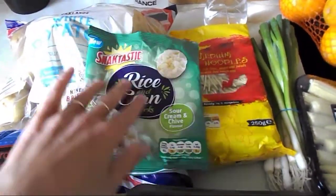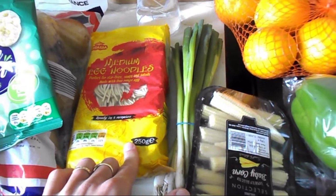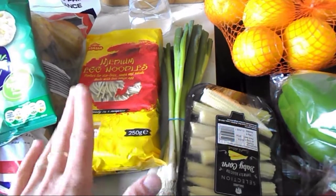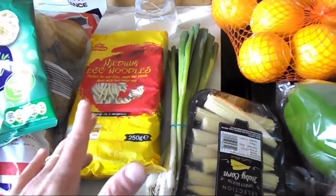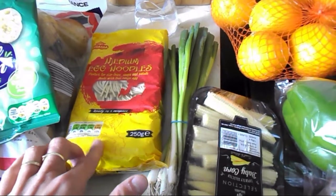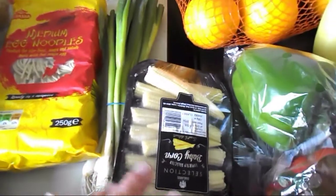Then I've got medium egg noodles because I'm going to do a recipe — it's the satay stir-fry that I've made before, it's already on my channel. It's from the Five Ingredients cookbook and I really liked it. The recipe says rice noodles but I use these egg noodles and it works nicely.